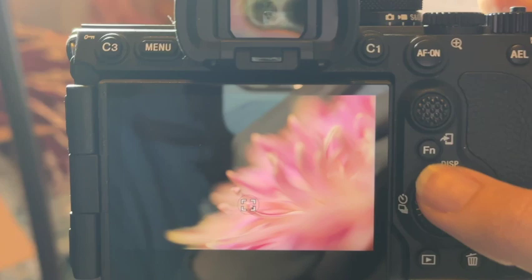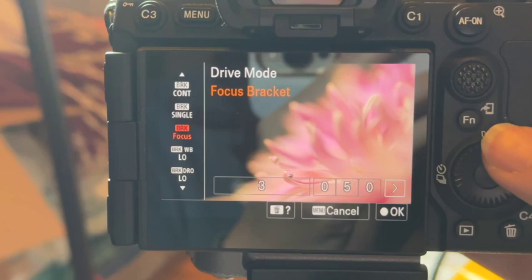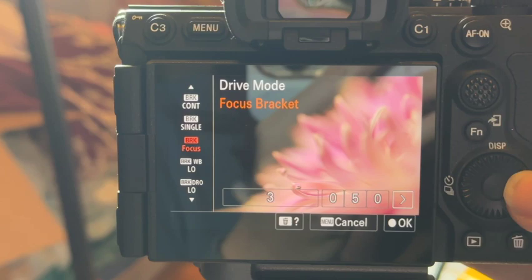And we're working on focus stacking this morning. The A7R5 has focus bracketing in the camera — this is brand spanking new and I love it. So I'm going to go in and hit focus bracketing; it's in the menu with all of the shooting modes.